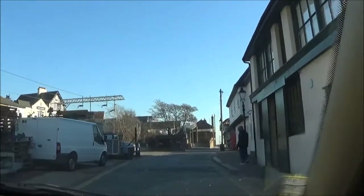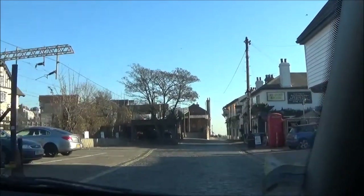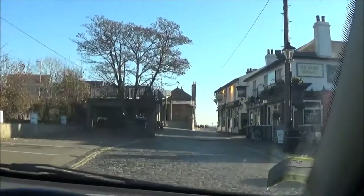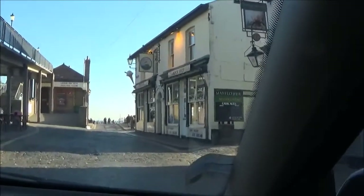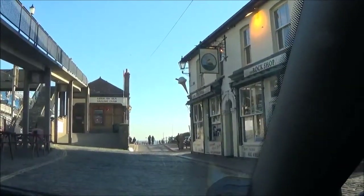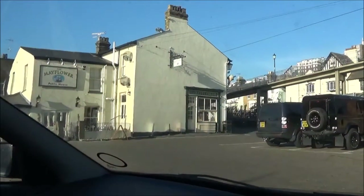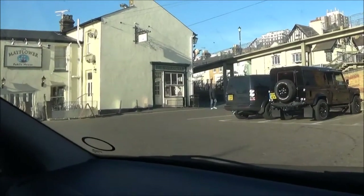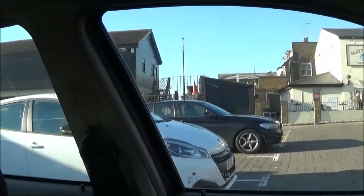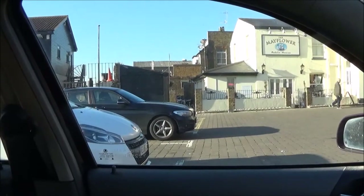Yeah, there used to be a wharf along here. Ships used to come in. And what's on the site of it now is a pub called The Mayflower. I wonder why they call it The Mayflower. There it is — The Mayflower public house and tea rooms. Because where we're at is what's known as Mayflower Wharf, or Mayflower Jetty.